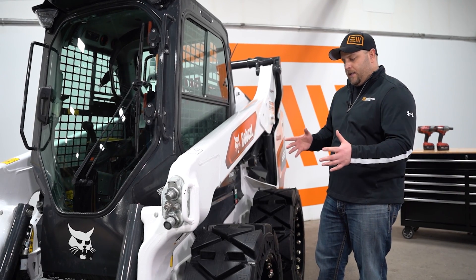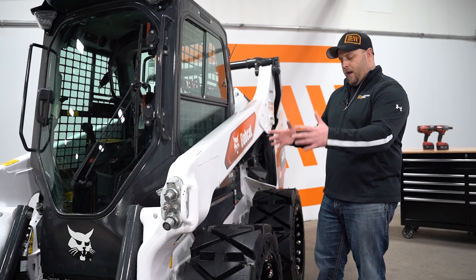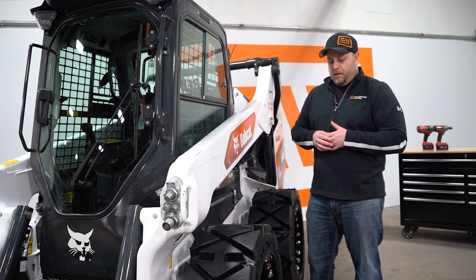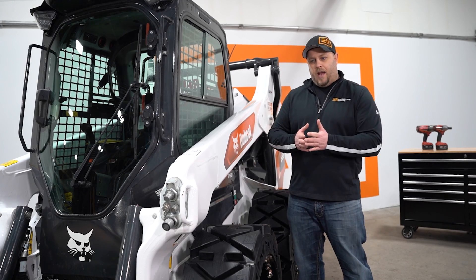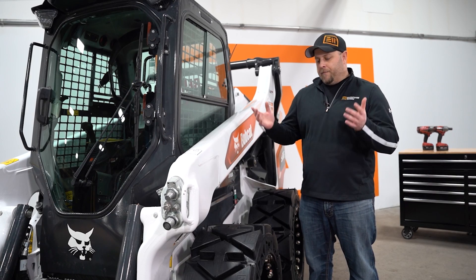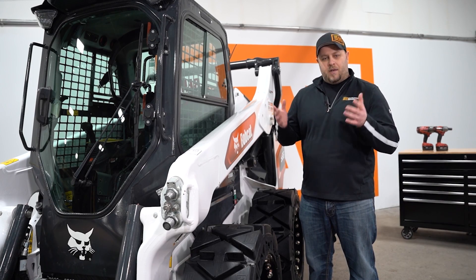Pretty simple other than that. You can take this tire, put it in any position, flip it one way or the other, and it's going to go onto the machine. Unlike an all-terrain where you're going to have two lefts and two rights, they're all the same. Just good information we wanted to get out there so customers know.